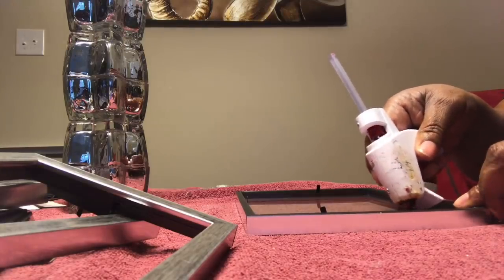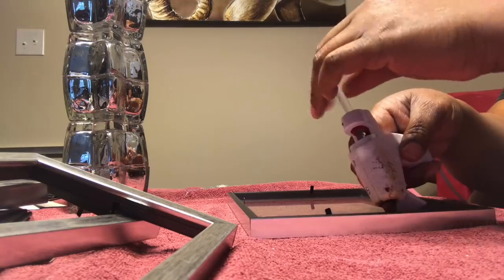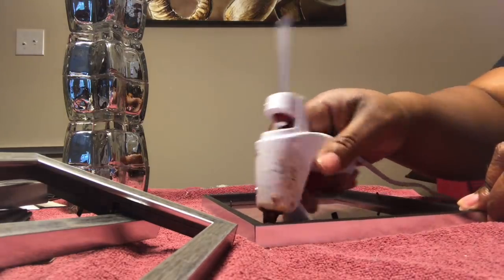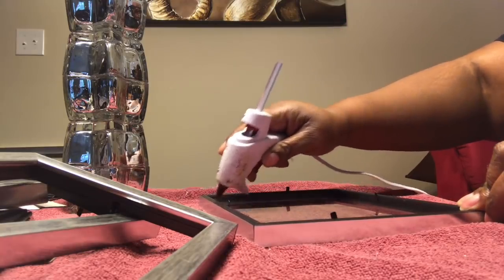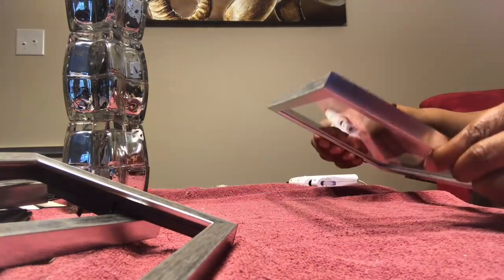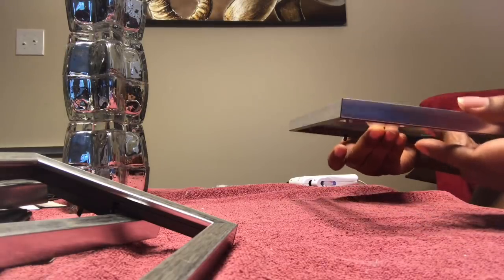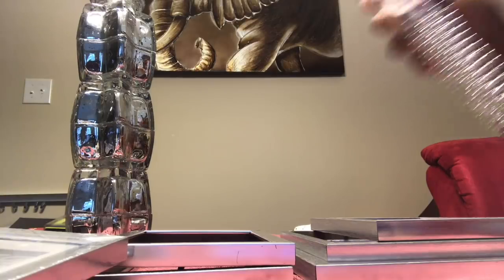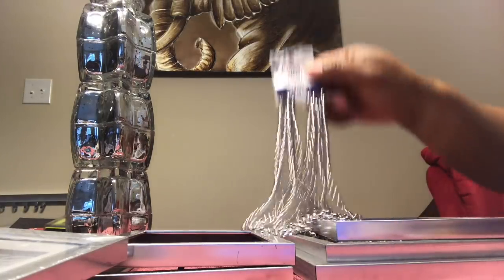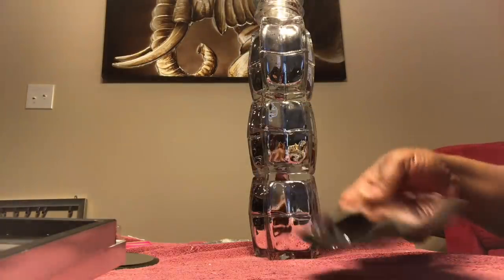I'm also using a 5 by 7 picture frame — I said 5 by 10 earlier but it's actually a 5 by 7. I'm taking the hot glue and using the glass from all of the picture frames. It's going to be a total of two 5 by 7s and two 3.5 by 5 picture frames. Just making sure the glass is secured in there with a layer of hot glue. I'm also going to use some beads, which you can get from Dollar Tree or Walmart.